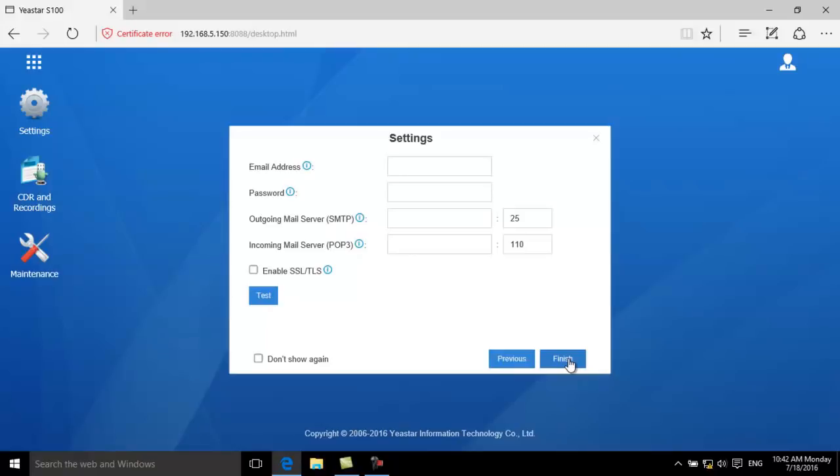The next setting is also about email. This email will be used to receive and send emails for the SPBX. Please note that if the PBX wants to send emails out, it should have internet access.